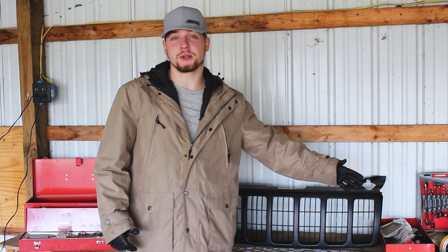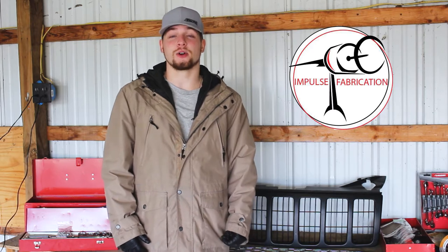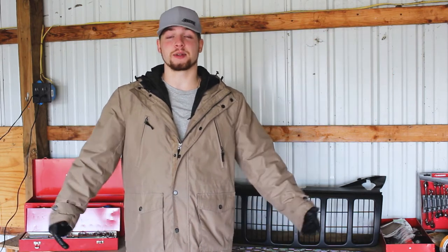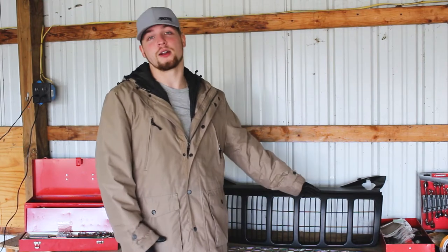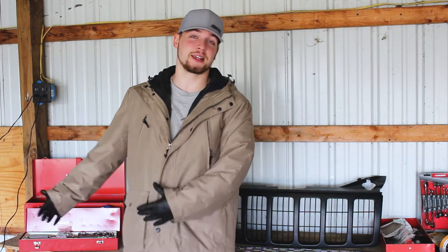Moving forward from the bad news, I would like to give a huge welcome to Impulse Fabrications as a sponsor to my Jeep story. It is awesome having them a part of the team. I'm excited to make more videos for Impulse Fabrications. I have one of their awesome products here today that is just super well thought out - seemingly like how they do everything.